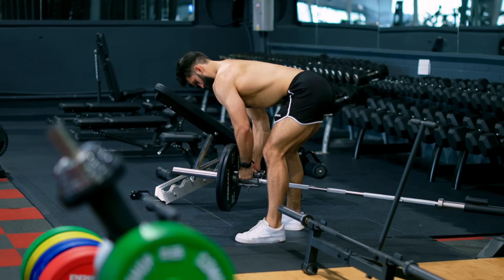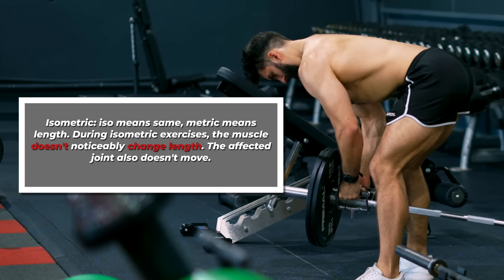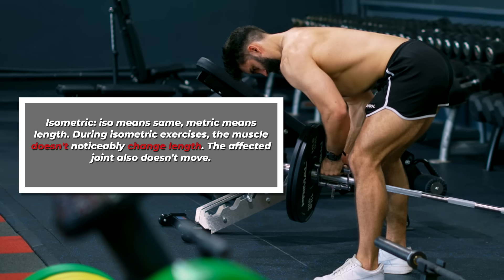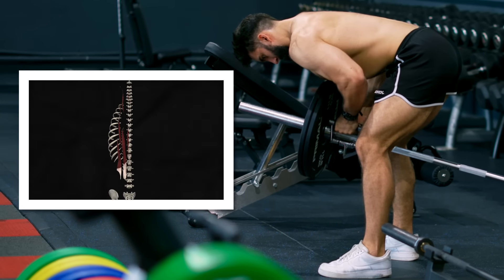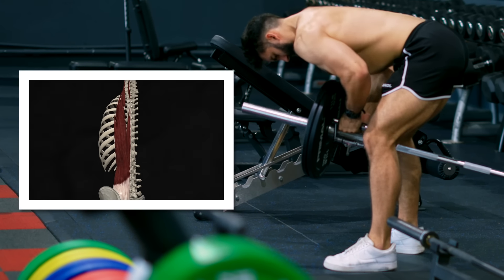Finally, since you're bent over, your erector spinae are working isometrically — meaning contracting without changing length — to keep your back straight. What most people don't know is that the erector spinae actually insert all the way up to your neck, so training those muscles is a good idea for maximum growth.